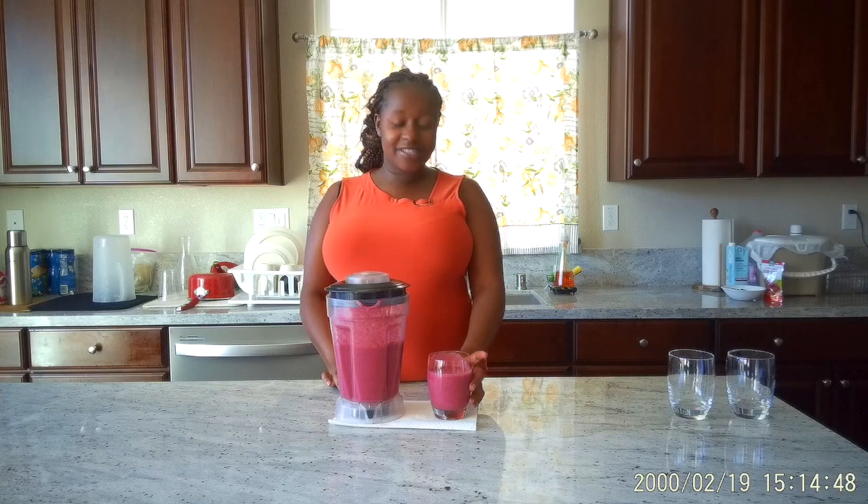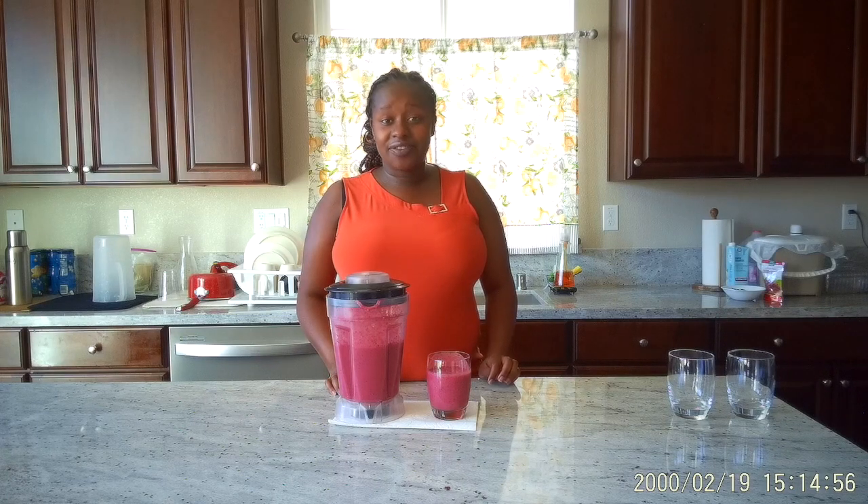You can have this smoothie any time during the day. Either you want to have it in the afternoon when it's very hot outside — it's kind of cold because the strawberries were cold, and it refreshes you. And it's very healthy. You can have it in the morning, for breakfast, or at night before you go to bed.